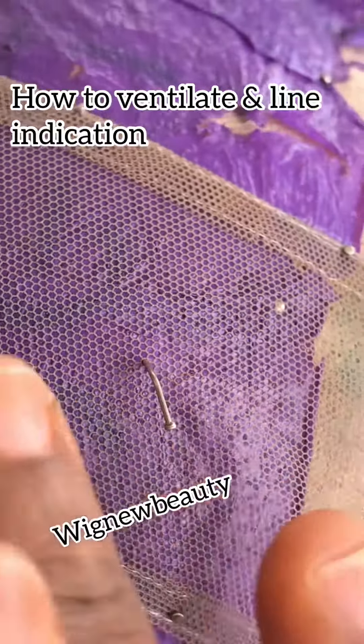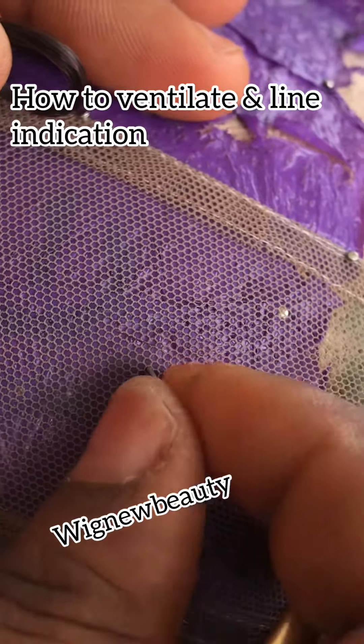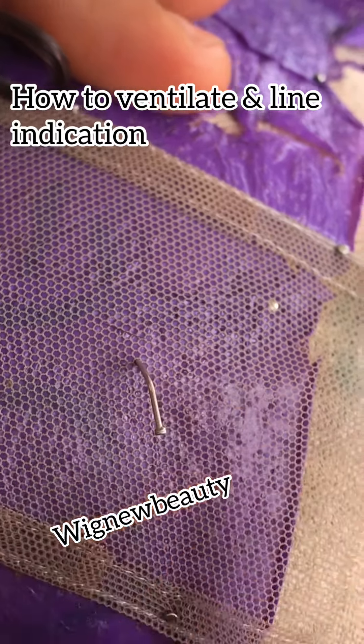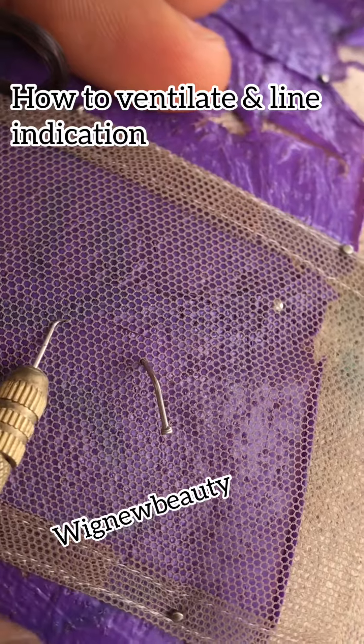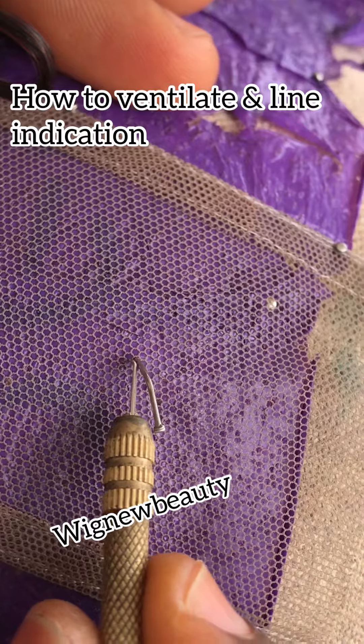Right now, the place I place this pin is where my center line will be. I will not ventilate there — I will go to the next line.